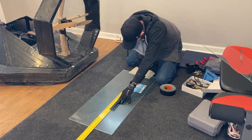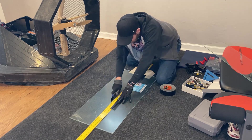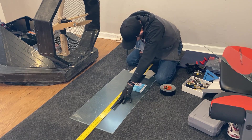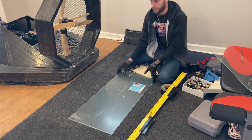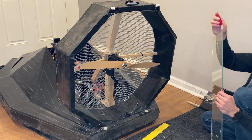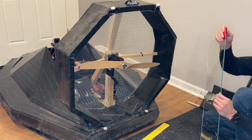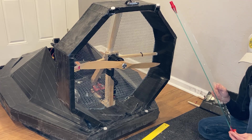Now that we've printed the pivot joints, we need to cut the plexiglass to get it to the correct shape for the new rudder system. After scoring about halfway through, the plexiglass is simply snapped to reveal a nice clean break. Once the tabs have been properly shaped, we're going to slide the 3D printed pieces on it to test fit it up to the hovercraft.